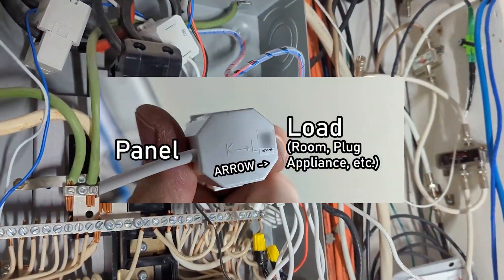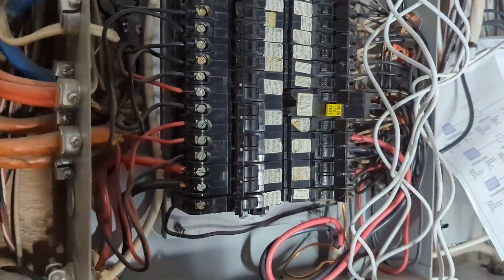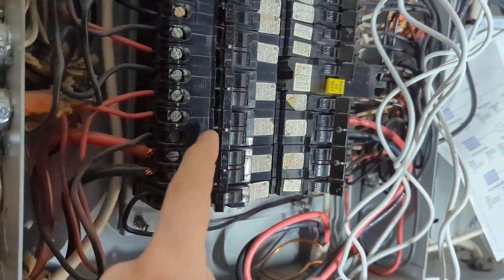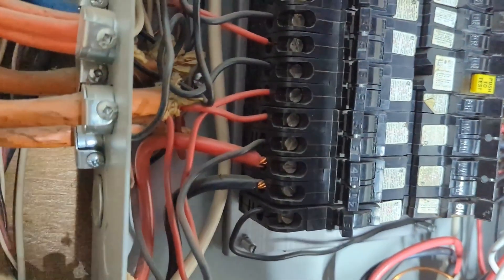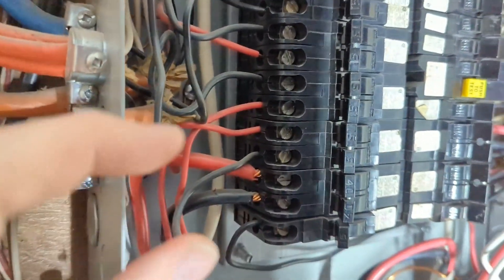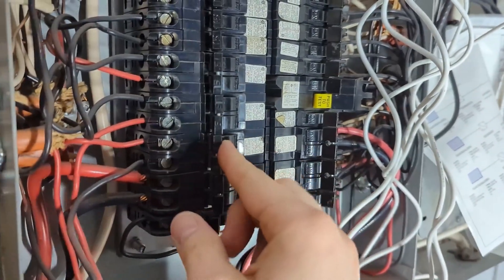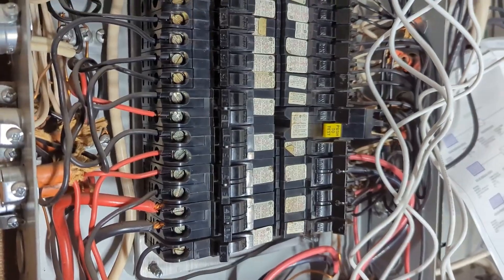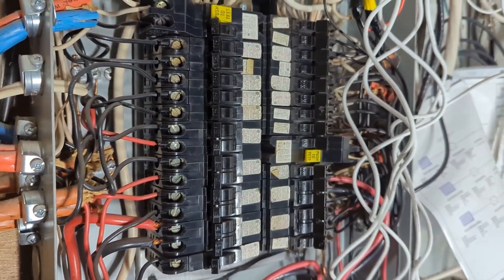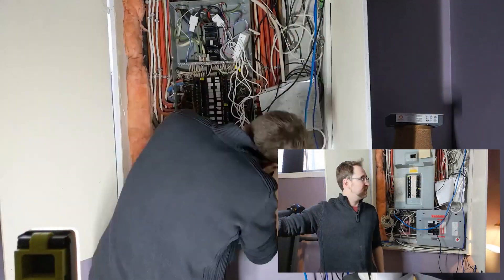A note: if you're monitoring a double-pole breaker — a two-pole circuit — you can actually use just a single monitor on it and tell the app you're doing that, and it will accommodate for it. So you can save a port in those cases.